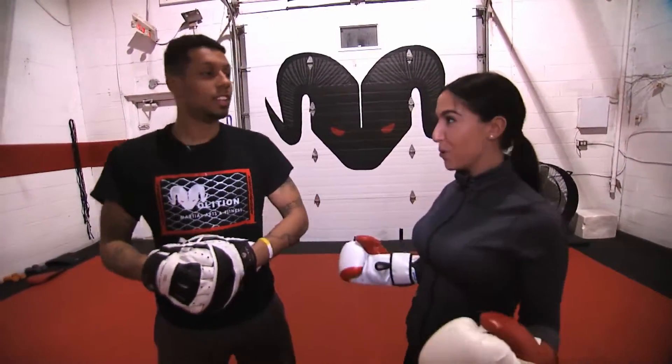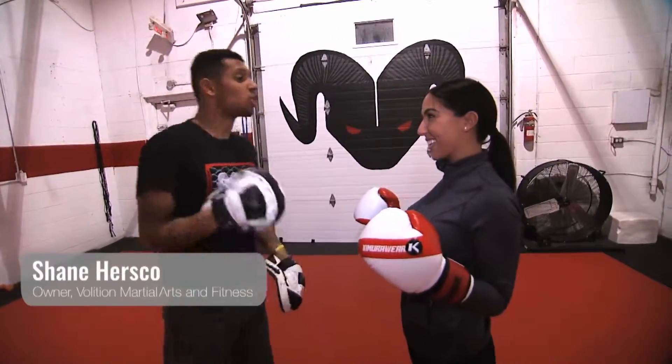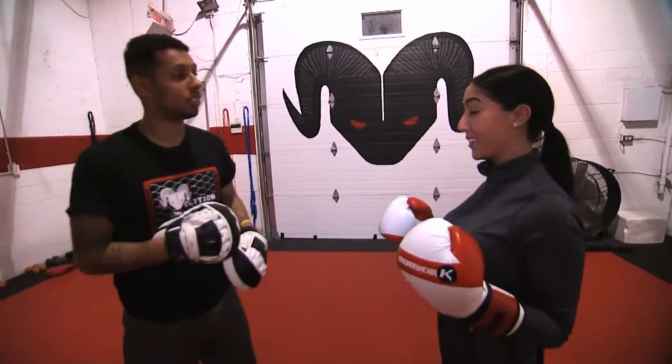Right now Rogers TV is here at Volition Fitness where owner Shane is about to show me some new workouts. That's right, I'm gonna show you a crazy intense kickboxing workout. Okay, let's do it.